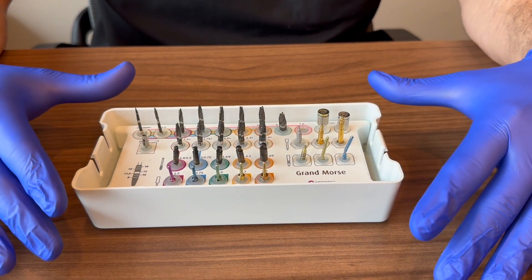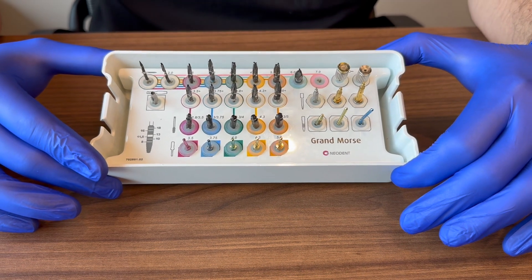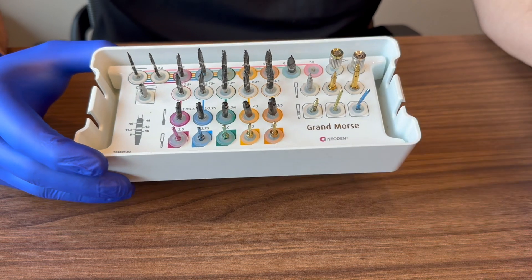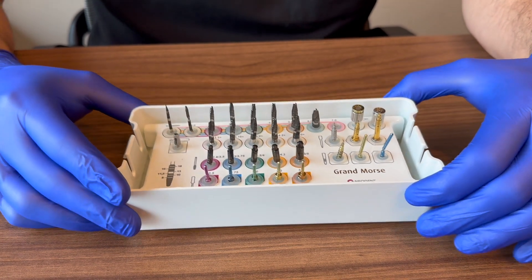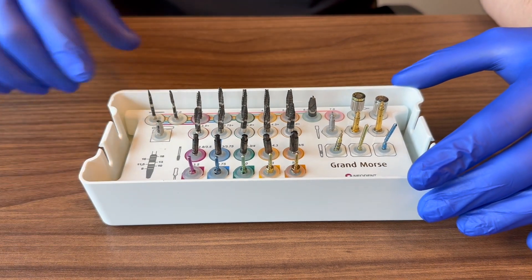We're going to go over the Neodent surgical kit — for those placing implants and even for those who aren't, because sometimes you may need to open this kit out of necessity. We'll go through what's in here, what we use most of the time, and how to use it when needed.